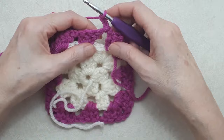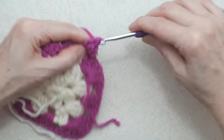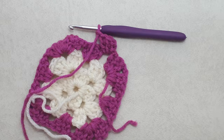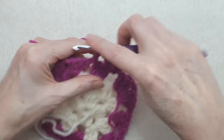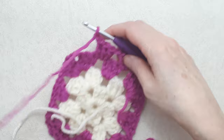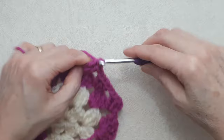Chain two and start with a three double crochet cluster — two more double crochets with your beginning double crochet cluster — then chain one. Since you're doing two rounds in each color, you'll be going in the other direction. Work another set of three double crochet clusters into the next chain one space, chain one, then carry on with the same pattern all the way around, working your corners the same way with sets of three double crochet clusters along the straight edge.